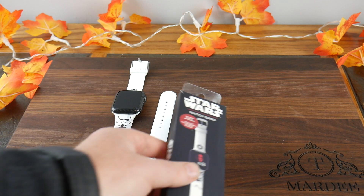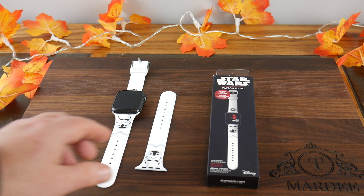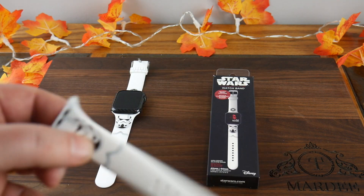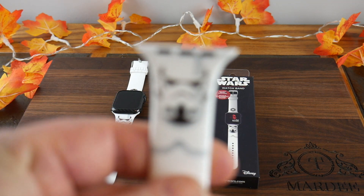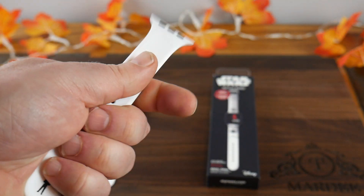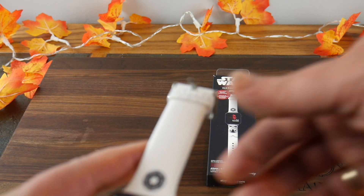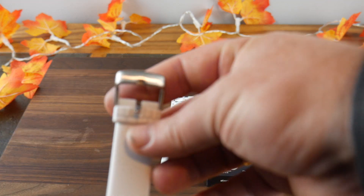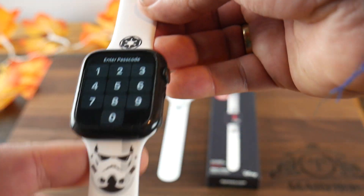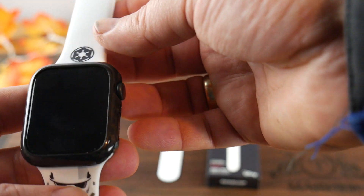This is a high-grade silicone band and it's very nice quality. I have a smaller wrist so I left the larger strap off. You can see the cool Stormtrooper face on the band, a nice silicone strap, and then the buckle side features the Empire logo along with a Stormtrooper design — it just looks really cool.